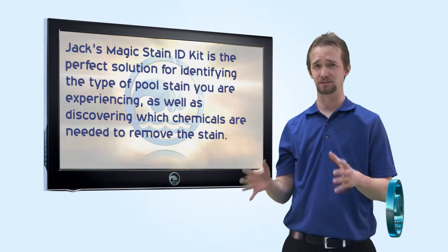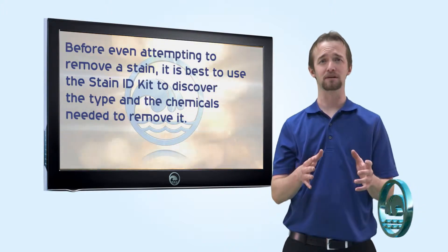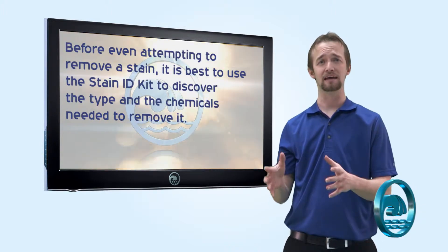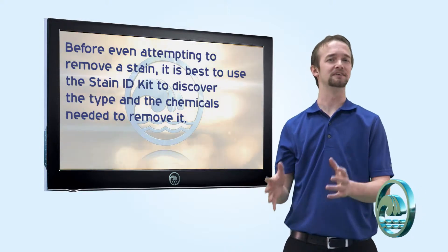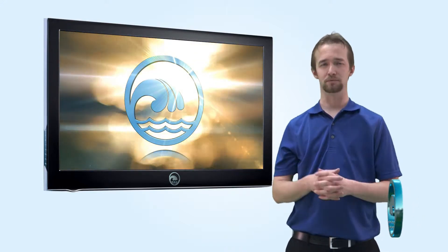In fact, before you even start trying to get rid of a stain, we recommend you use the Stain ID Kit. That way you save a lot of time, headache, and money identifying the stain and figuring out exactly which products will help remove it. Thank you for choosing RiverbendPoolSupply.com for all your swimming pool needs.